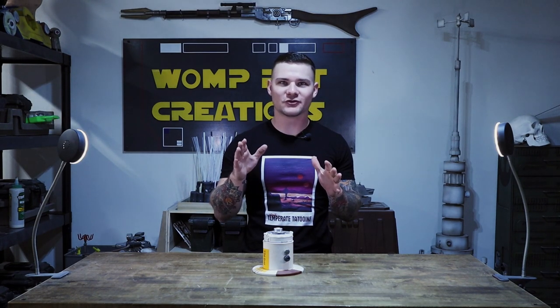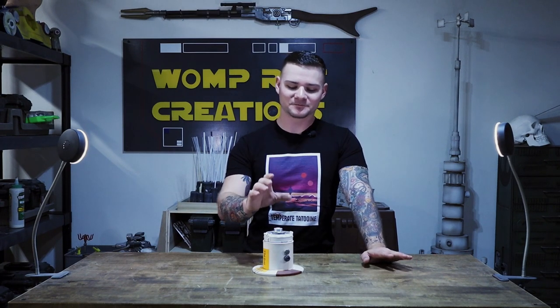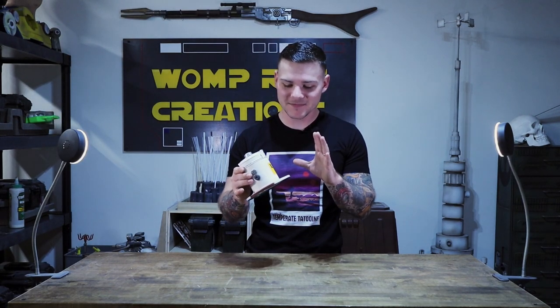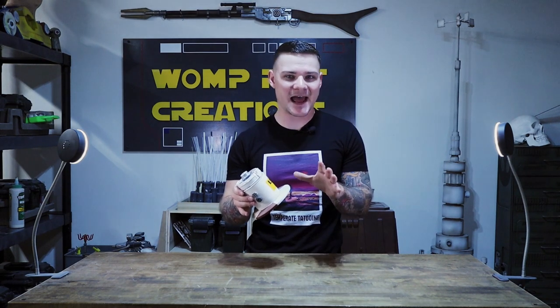This started out as a day where I was bored and I wanted to make something. This is something that I'll do from time to time — I find something and I set out to do a speed build. I'm not going for the highest amount of fidelity; it's more of an exercise in making. I just kind of look around and see what I have and go from that.